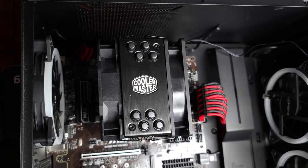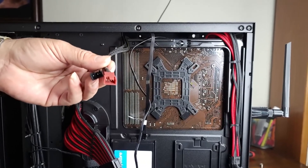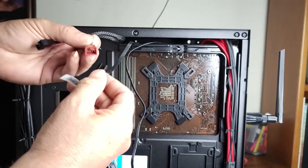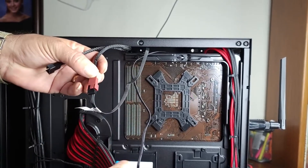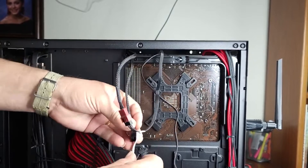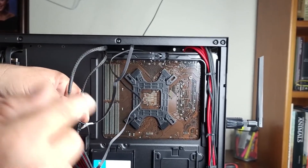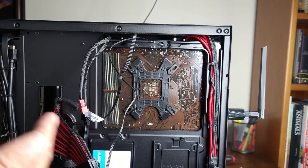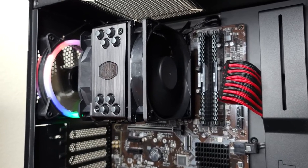Let's go ahead and plug in the fans into the fan splitter at the back of the computer. Here's the fan splitter coming from the motherboard — I'm going to plug the main fan into the brownish-pink fan header, and then the secondary fan into the other one. You'll be able to control both fans in the BIOS. With a little bit of cable management, I believe we're good to go. Let's fire the computer up and see if it works — both fans are spinning and everything looks good.